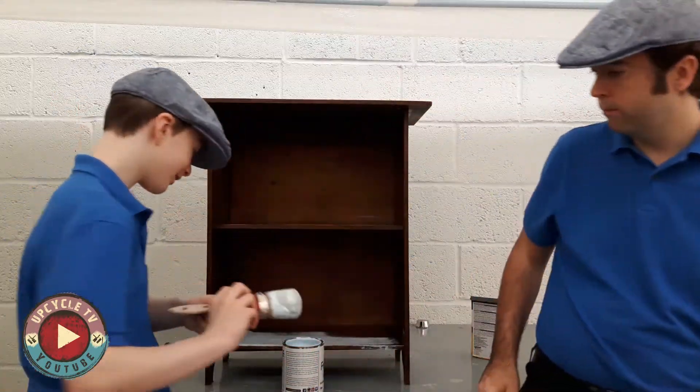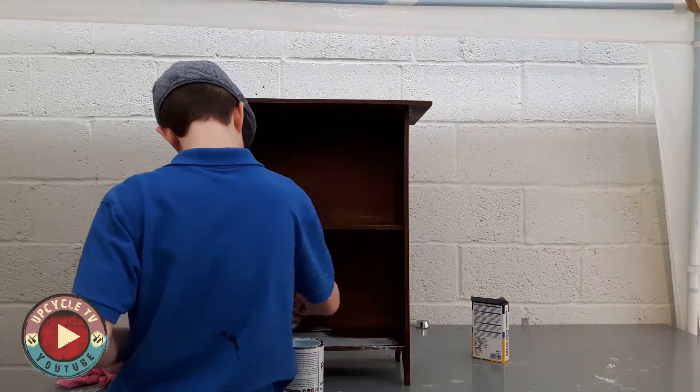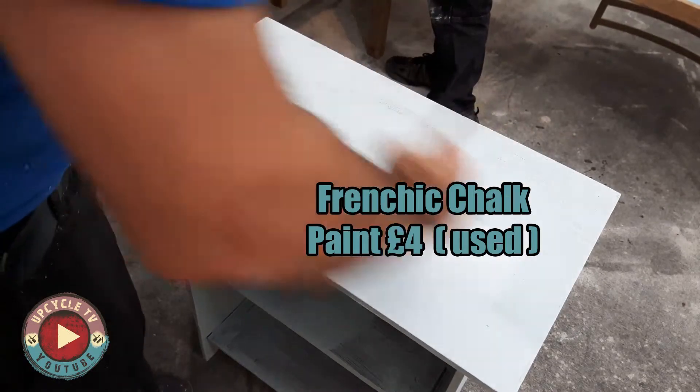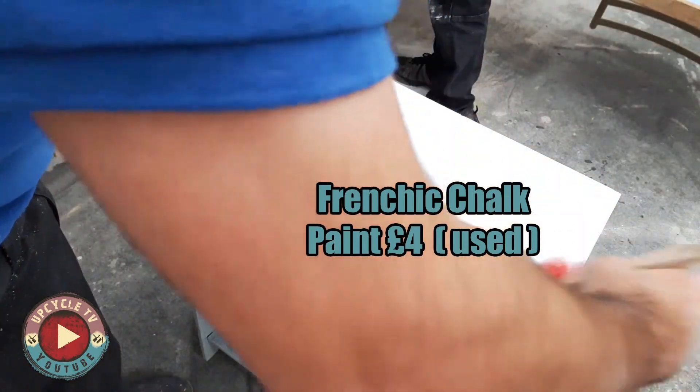Now we paint it. I used the French Cheek Chalk Paint. It's self-priming, it's very quick to put on, very cost effective. I've estimated the cost for this at £4.00 — it's probably less than that.